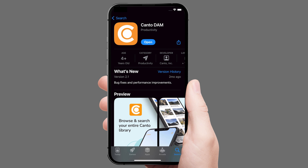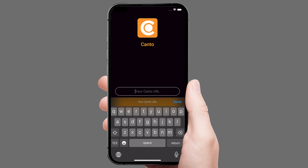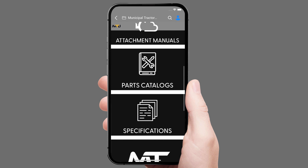If you have an iPhone, you can download the Canto D.A.M. app to access MTU. Enter tracklessvehicles.canto.com/V/MTU to gain access to the platform.